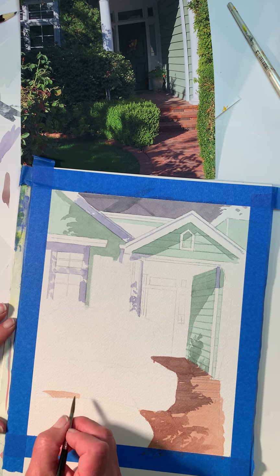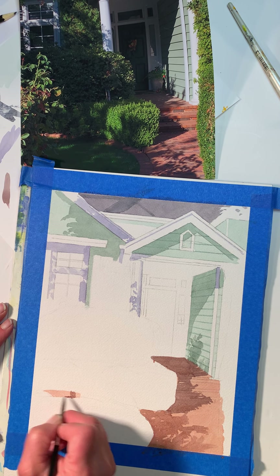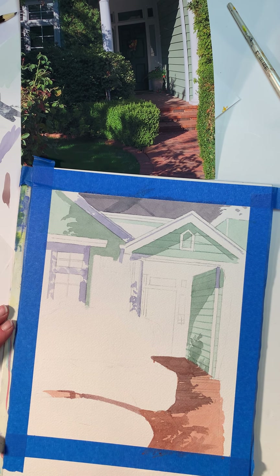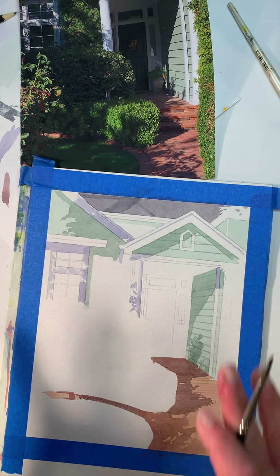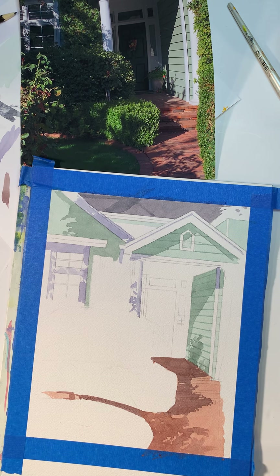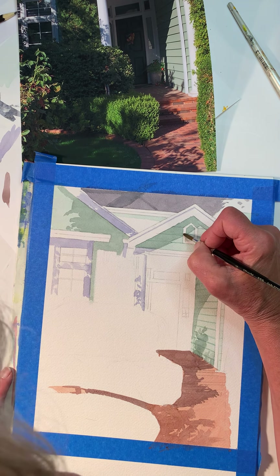There are some shadows here I forgot to paint. I'll just go over it with a couple layers of darker color. Okay, well, there's already a nice shadow-light being established here.